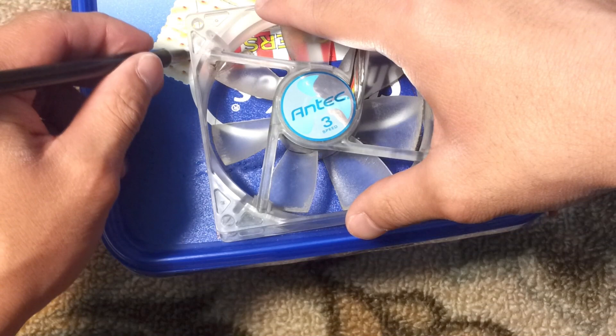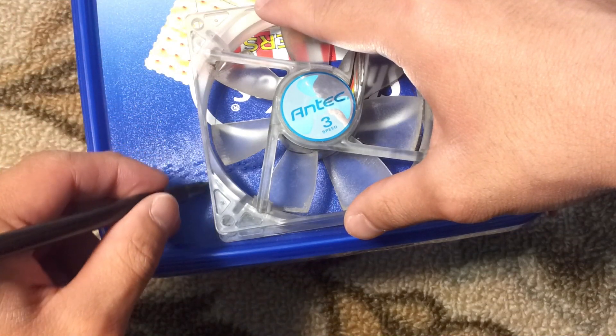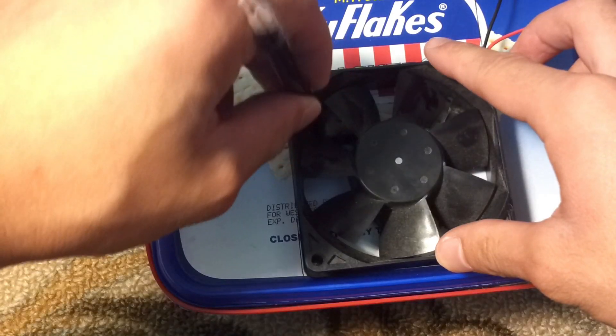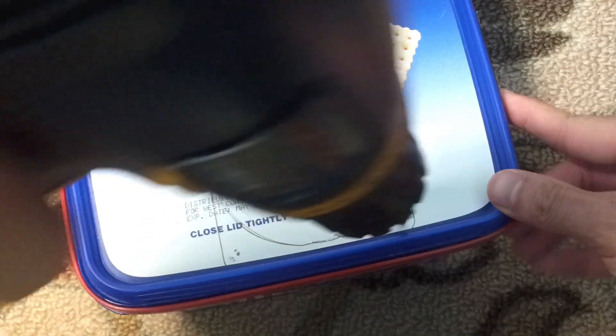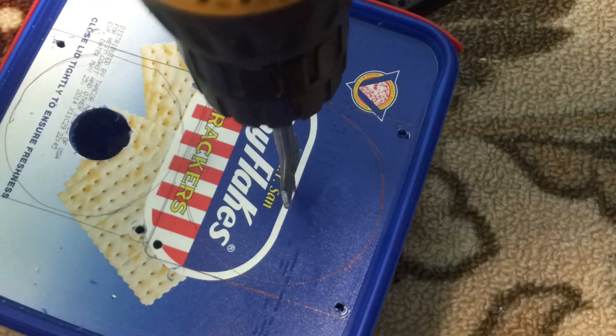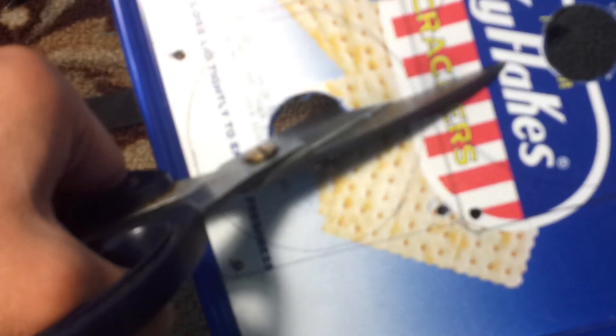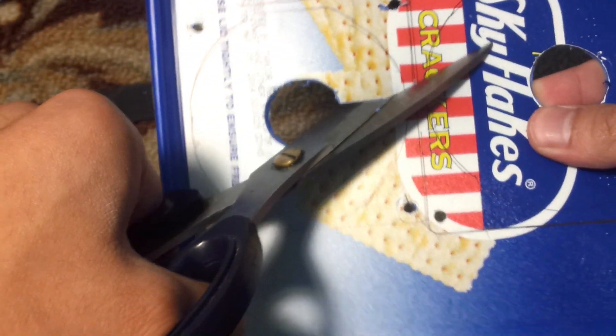Now simply trace the size of a fan, do the same for the other fan, then drill four holes for each fan. Simply drill a hole in the middle so you can cut the circle easily. Now let's cut the circle and screw the fan in place.